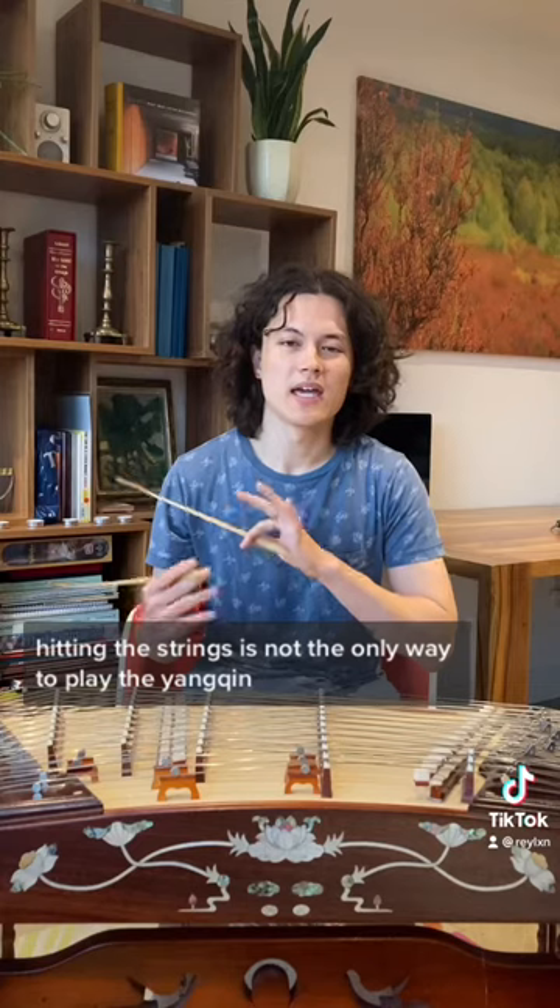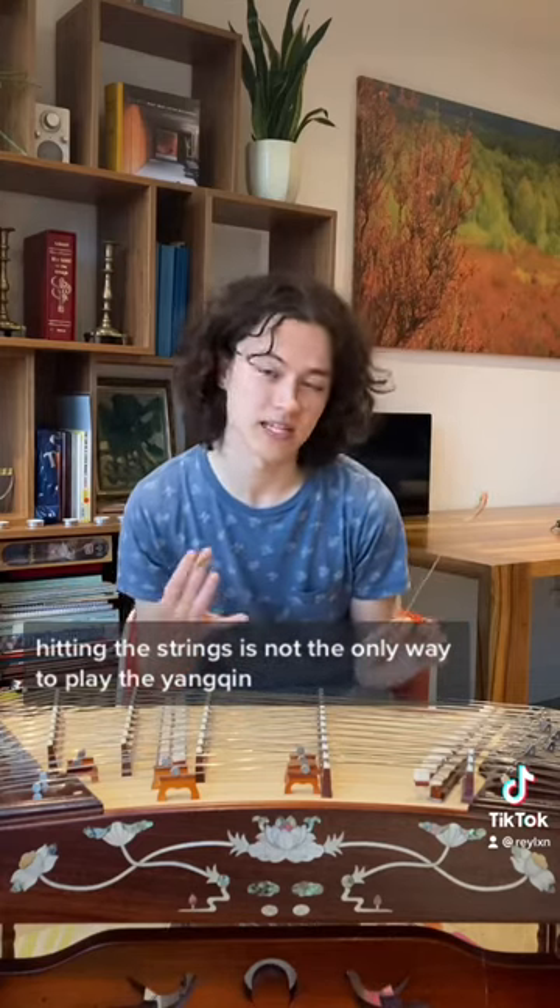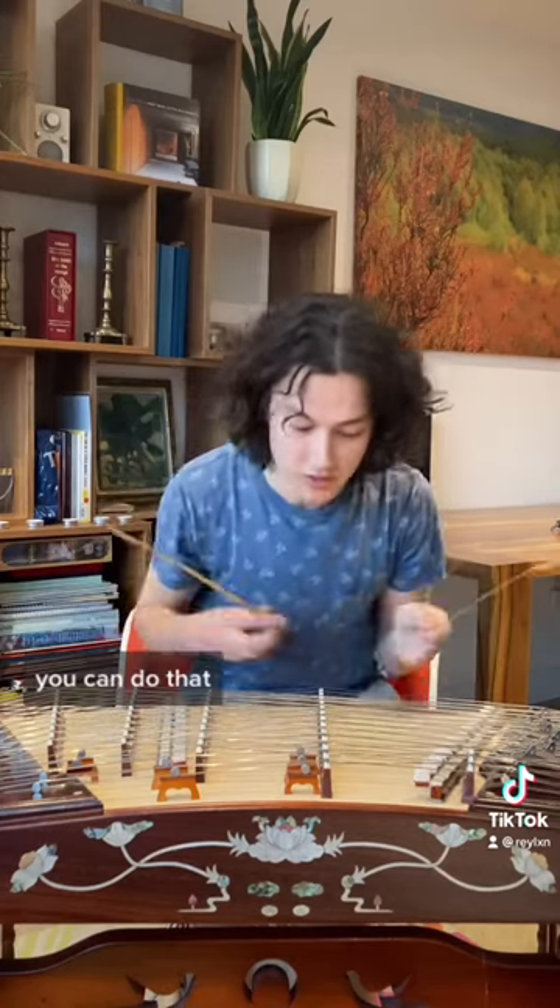Five: hitting the strings is not the only way to play the Yangqin. You can also do this, you can do this, you can do that, and you can do this.